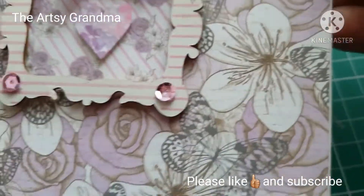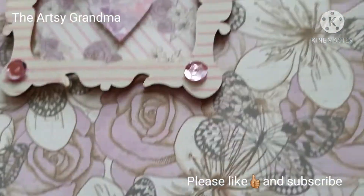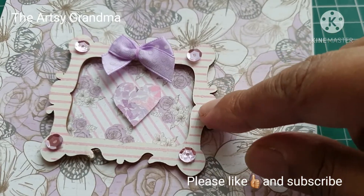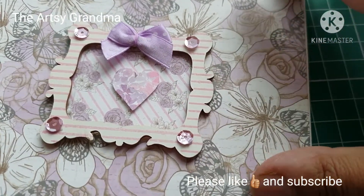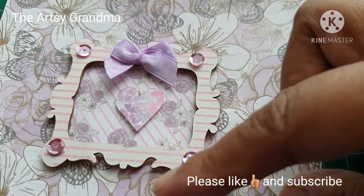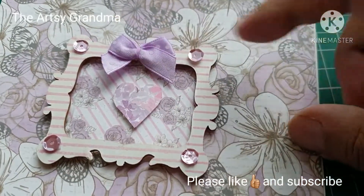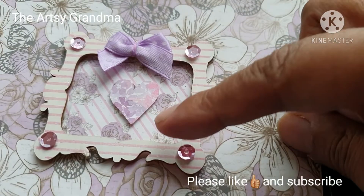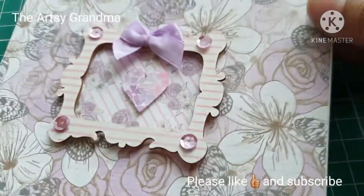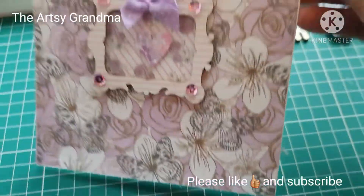I think this is a Papillon range of paper that I've used. I've covered the back up and I've used this contrasting frame from the same range. I've put four sequins in each corner. I've used a bow and contrasting paper in the middle and I've put a little heart in again with contrasting paper. So I thought that looks quite nice.